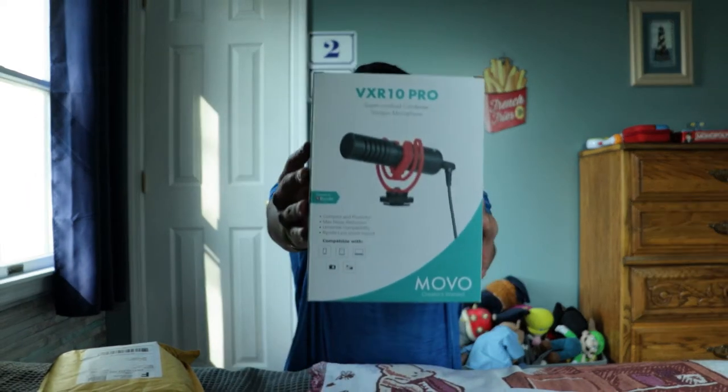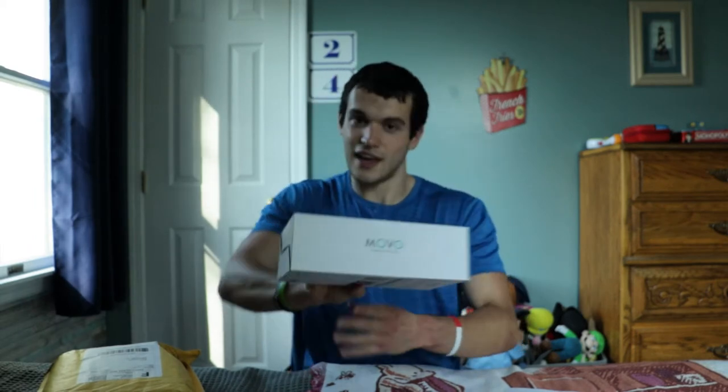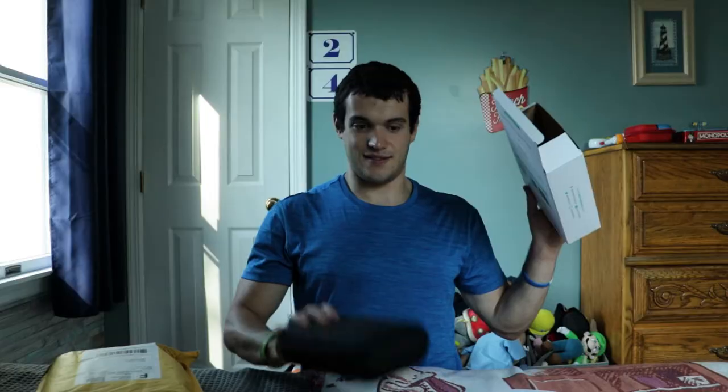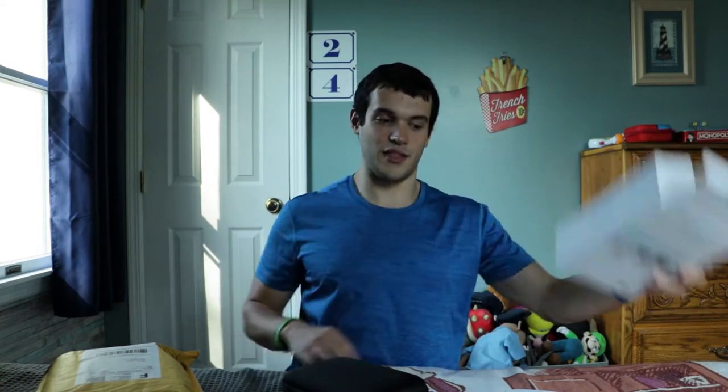So this is what the box looks like in the front. Let me see the sides and check which option this is. It comes from Movo. On the back, you can see the two-year warranty activation information. Inside we have the instruction manual — we'll leave it over there just in case, it's nothing too important.